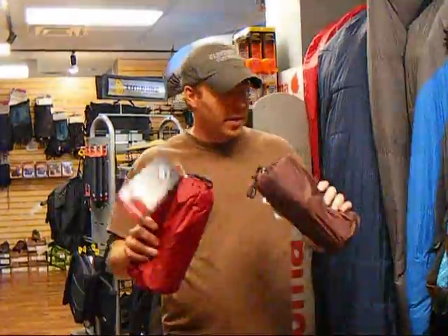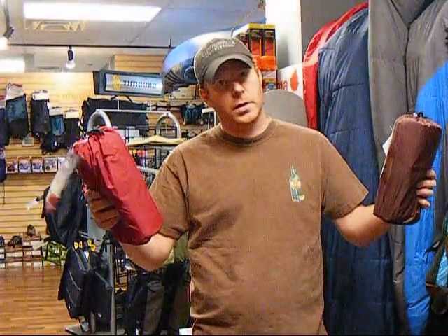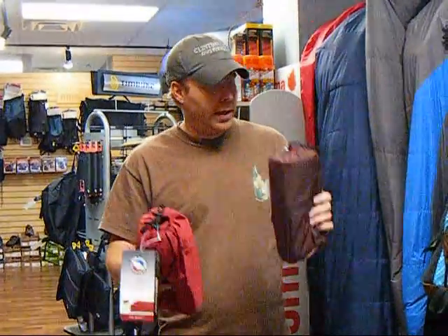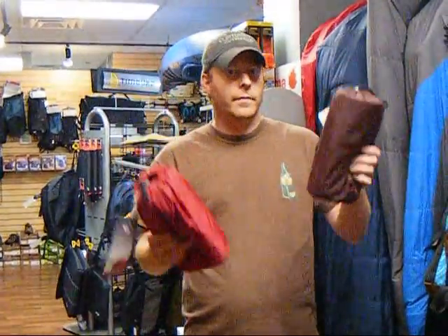Welcome back to Clintonville Outfitters. Today we're talking about Big Agnes AirCore sleeping pads. I've got two regular length sleeping pads here, which is 20 inches wide, 72 inches long, and these happen to be two and a half inches thick when they're fully blown up. The two that I have are non-insulated versus the insulated. Let's talk about the non-insulated first.